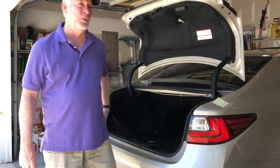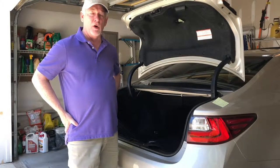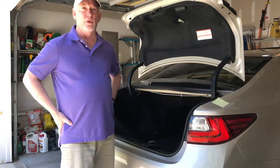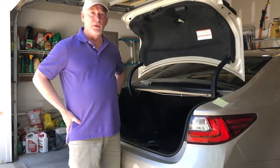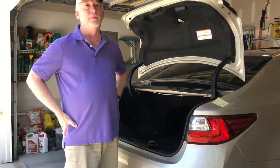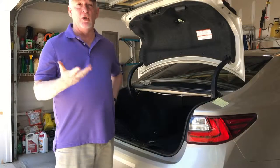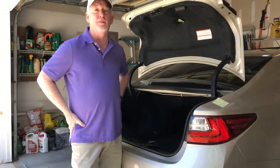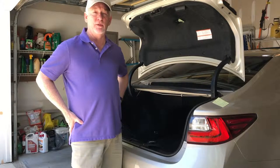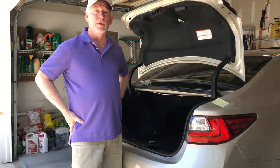Hi guys, today I want to talk about transporting your cello in your car. So I bought a cello and have a hard case for it, like you're supposed to have for a decent cello, and I go back and forth to my lesson and hopefully soon also to my community orchestra. I'm going to show you three different ways that I thought of — leave some comments if you want, or better ways, or any suggestions you have to improve on this or something I'm doing wrong.